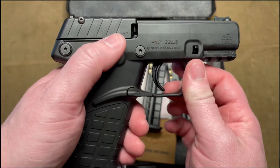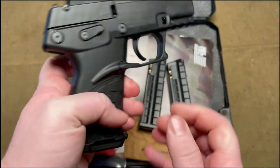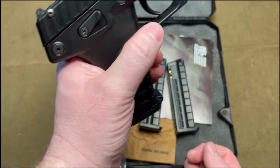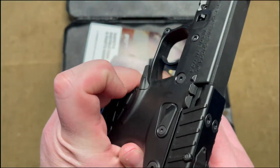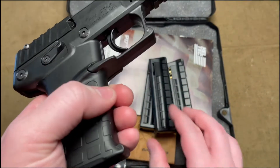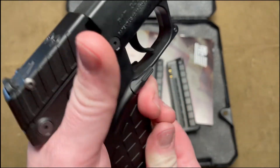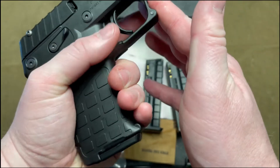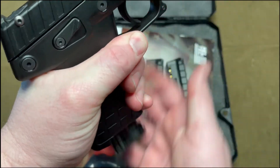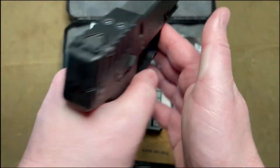The controls are pretty simple — an ambidextrous safety and an ambidextrous mag release on the back part of the trigger guard. That is one thing that is nicely placed. However, I also have some concerns with it because depending on your grip, you may have to be careful of your thumb because you may partially activate it when you are firing and not meaning to.